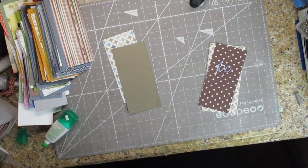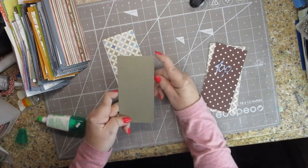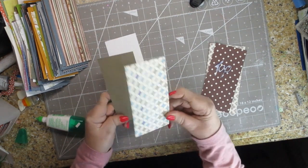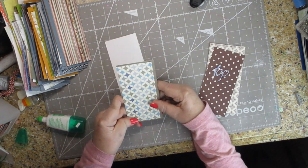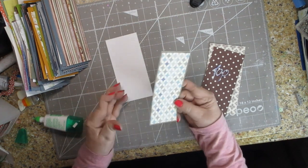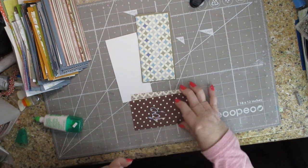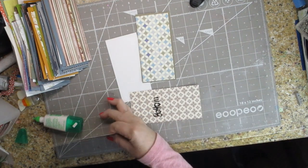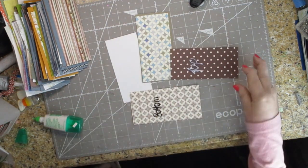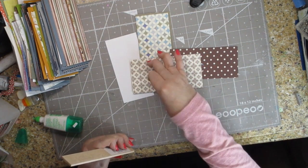I've cut out all my papers. The center paper is 2¾ inches wide and 5½ inches tall, and the pieces I'm going to glue to it are 5¼ inches tall by 2½ inches wide. I wanted to make sure all of mine would be the same, so I decided to make a couple of templates. I'm making one I'm calling the top template — that's 5¼ by 2½ — and then the bottom template is 5½ by 2¾, the larger of the two.